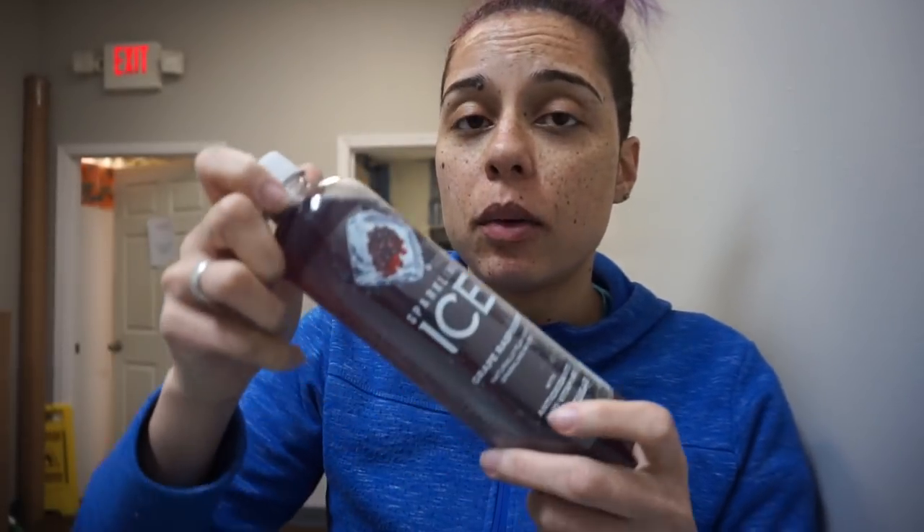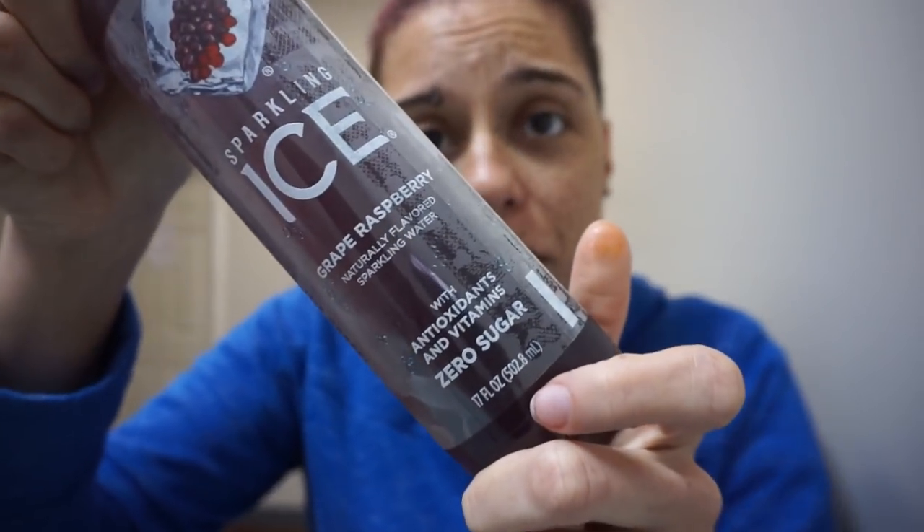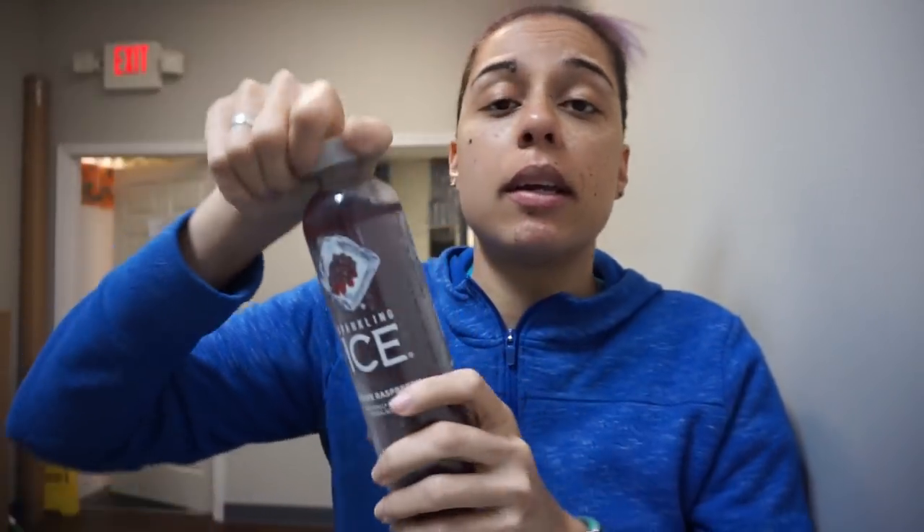Tastes like meat and cheese. I love it. Also guys, look what I have — it's an Ice drink, which I love, but it's grape. Grape raspberry. And we all know how I feel about grape flavored things, but I'm going to try it.